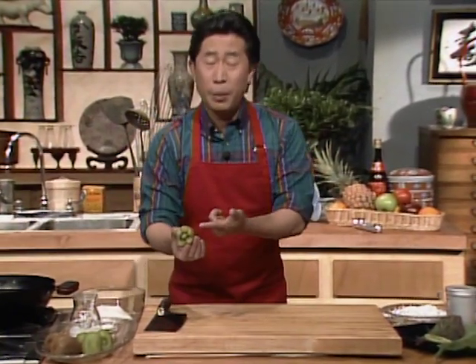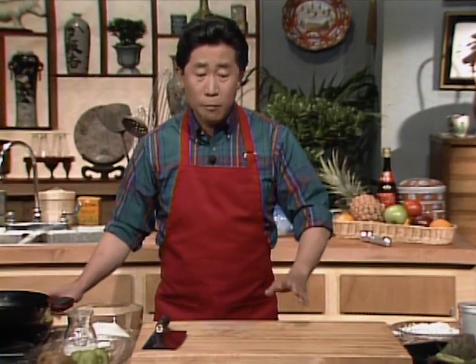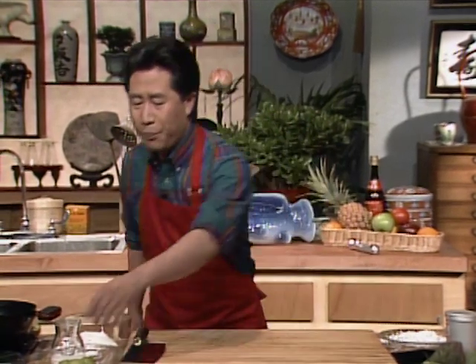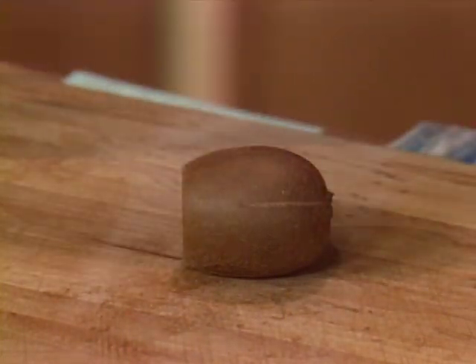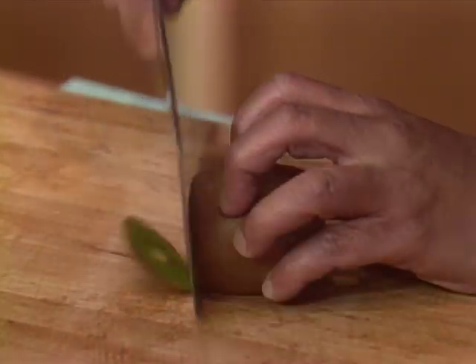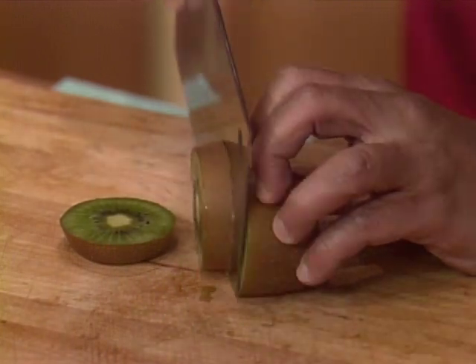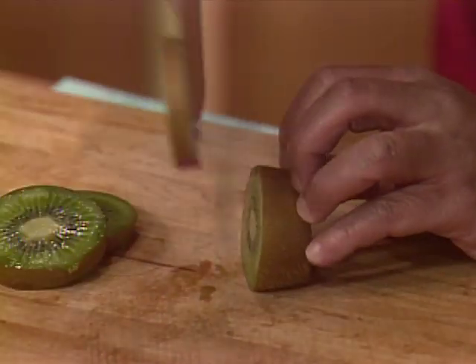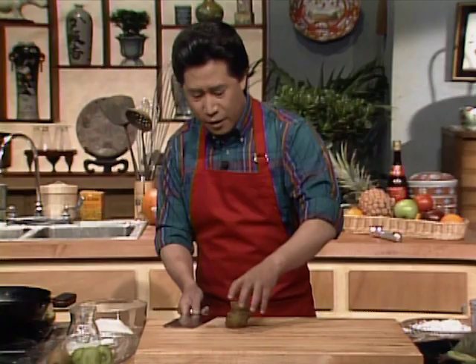You don't even have to peel the darn thing. It's absolutely delicious. This particular dish is very easy to do — nice and easy. You can do it at the last minute right before you serve dinner. All you need is a kiwi fruit. Cut it up into slices like this. You can always peel it, but you don't have to in this case. Slice it — one, two, three, four. Set it aside.